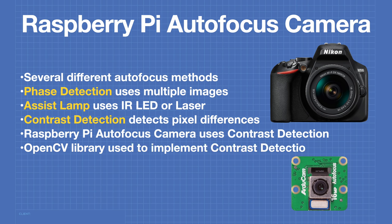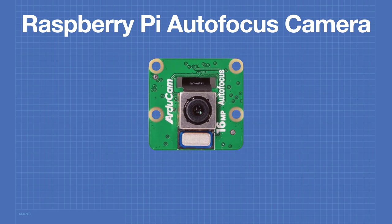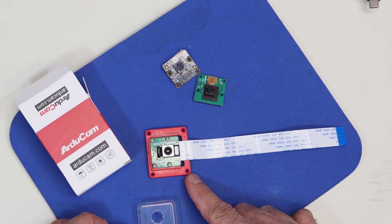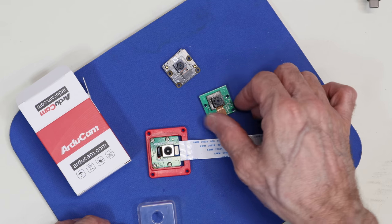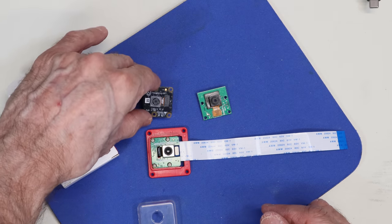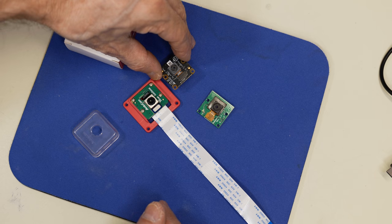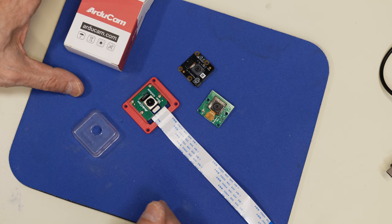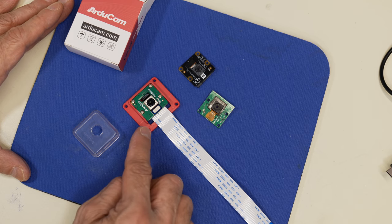The OpenCV library — an open source computer vision library — is used to implement the contrast detection in the Raspberry Pi autofocus camera. Now that we know about the autofocus method, let's take a look at the camera itself. Here's the ArduCam autofocus camera alongside the original 5 megapixel camera and the 8 megapixel version 2 camera for size comparison. This camera is identical in size and will mount in the same mounting holes as the original Raspberry Pi cameras.